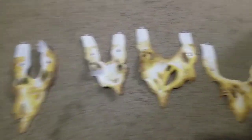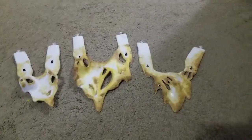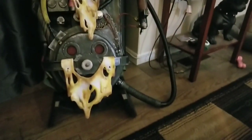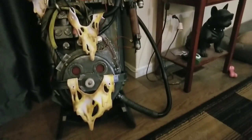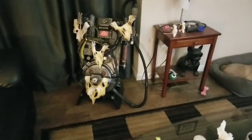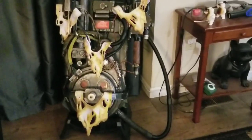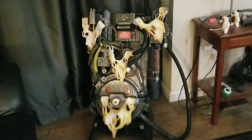I think that looks pretty good. I'm going to put it on the proton pack and see how it looks. Here it is — it really doesn't look that bad, it looks pretty cool. This one down here looks just like real marshmallow. From a distance, see — that looks pretty good, it's not bad at all.